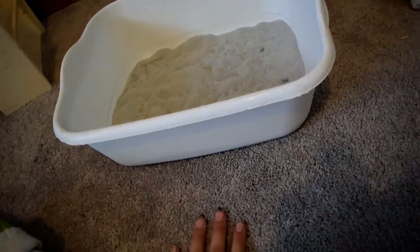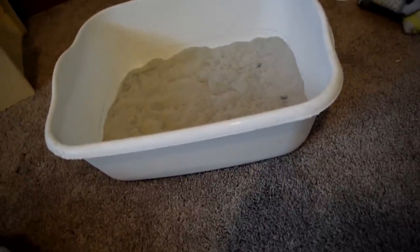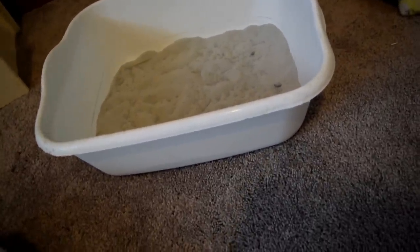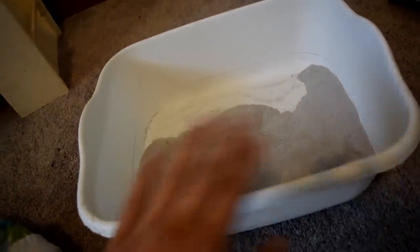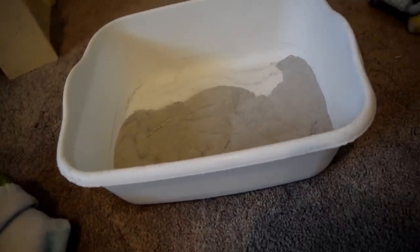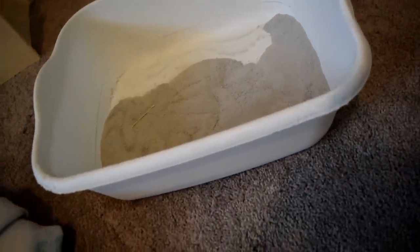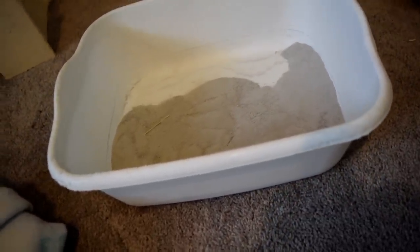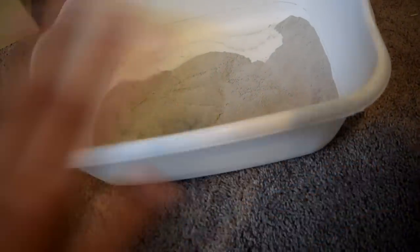Another thing you're going to need for your chinchilla is dust baths. For those of you who don't know, chinchillas cannot take baths in water — they need dust to bathe. You'll need to get them some dust, and blue cloud dust is the best for them. Do not let them bathe in sand because sand is really rough on their fur and doesn't clean it like dust does. Chinchillas come from the Andes mountains in Chile, where there is volcanic ash that they bathe in, and blue cloud dust replicates that the most.